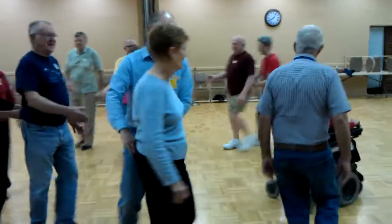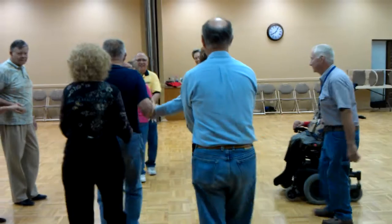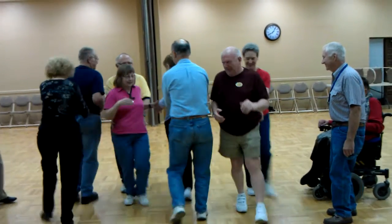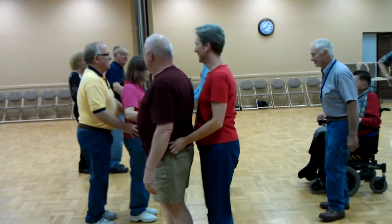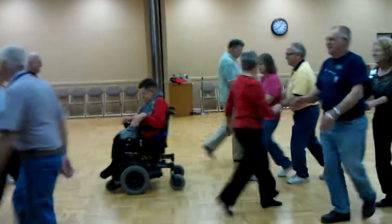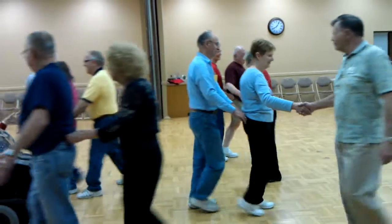Get back home and around the square. This time the heads move up to the middle and they come around back, and now the head couples pass the ocean, ping pong circulate, ping pong circulate, extend, relay the deucey.